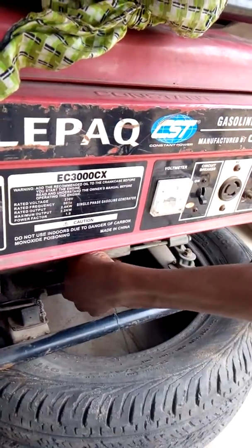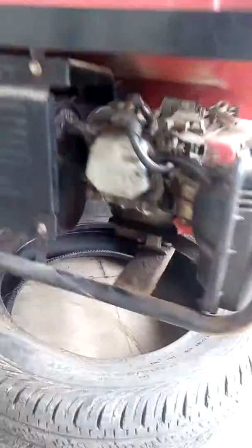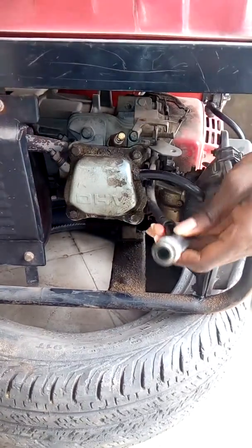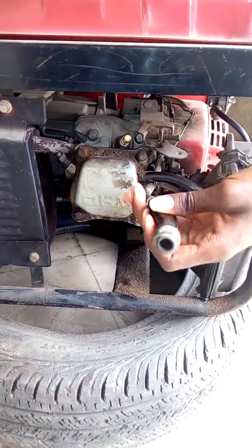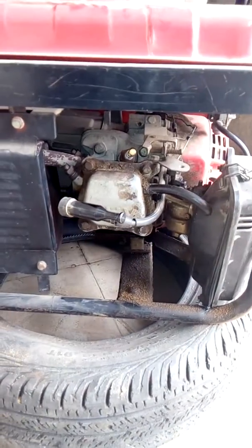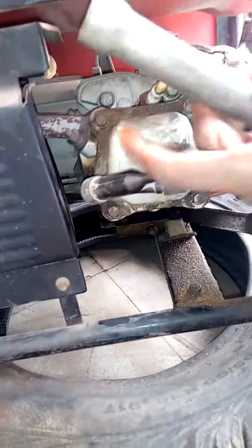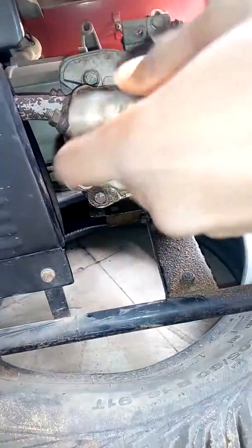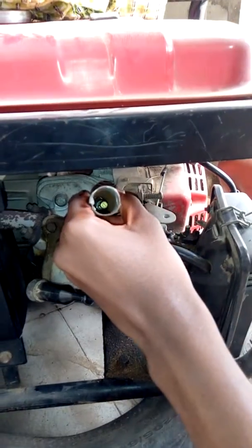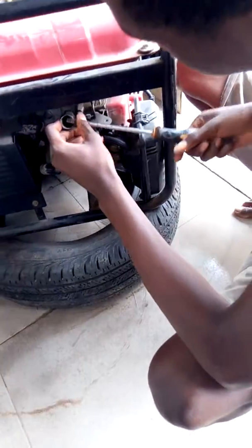Now another important factor is the spark plug. This is the spark plug cap — a very necessary part of the engine. This is the spark plug spanner, and I will put the screwdriver into this hole and I'm going to loosen it.